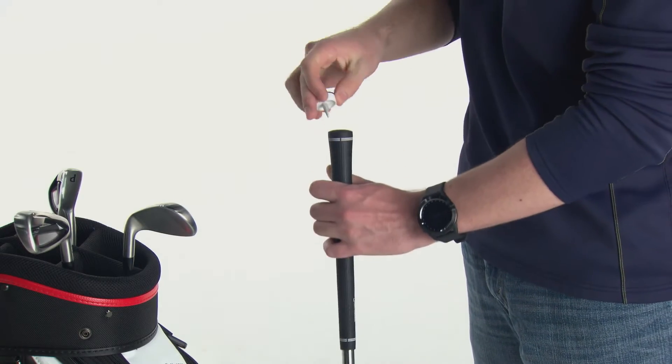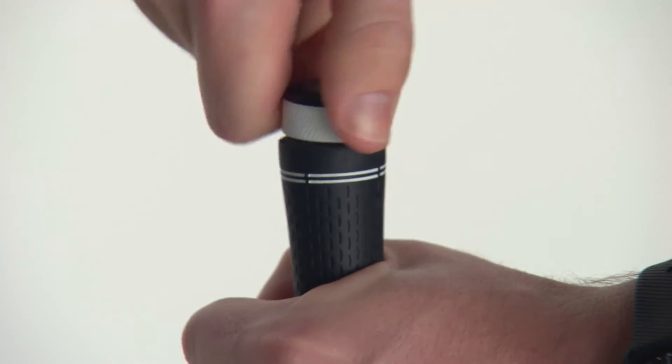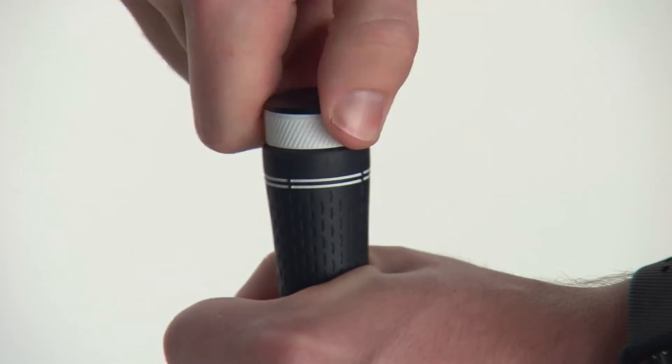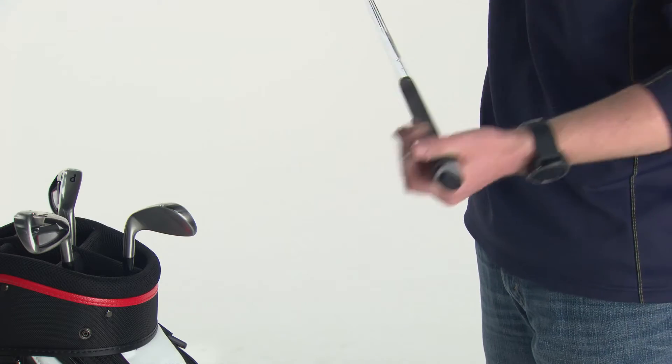Installation is very easy. Simply screw the sensor into the hole in the end of the grip on your club. Screw in the sensor until there is no gap between the grip and the bottom of the sensor. Now, return the club to your bag.